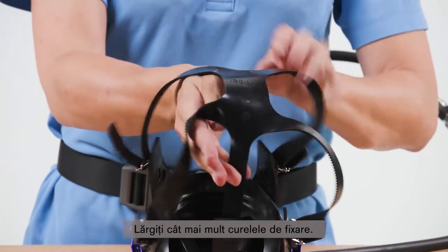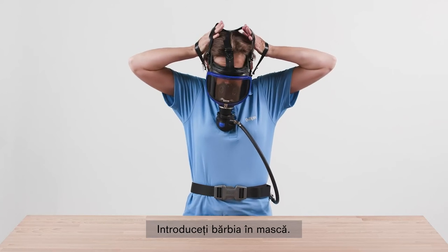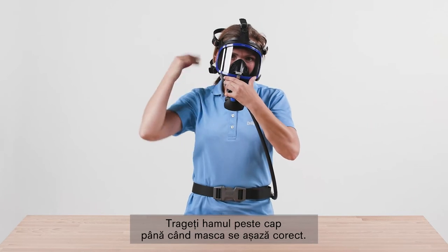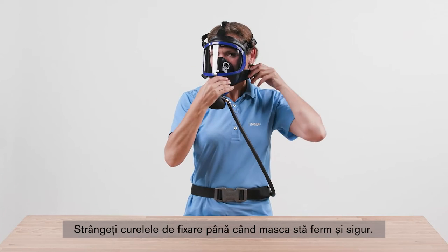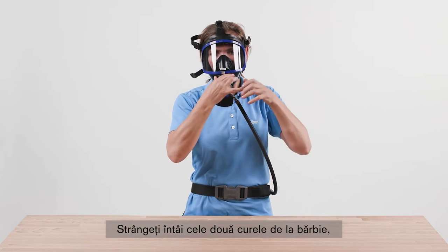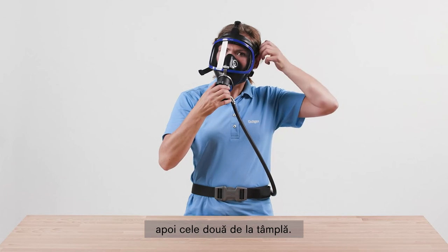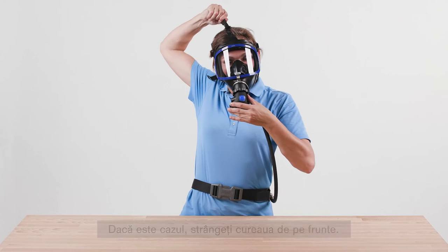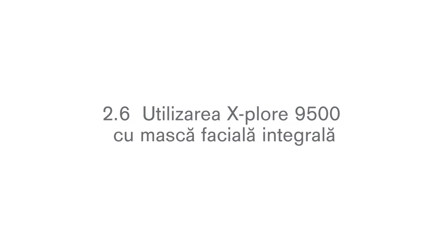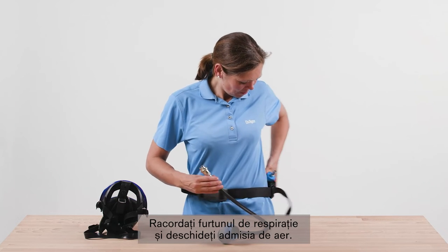Open the straps as far as possible. Direct the mask towards the face. First, insert your chin into the chin piece of the mask. Fit the harness over your head until the mask is in position. Tighten the straps until the mask fits snugly and securely. First, tighten both neck straps, then both temple straps, and then tighten the front strap if necessary. Connect the breathing hose and activate the air supply.